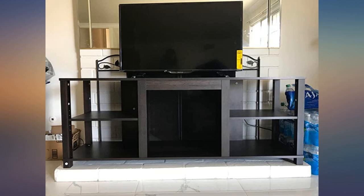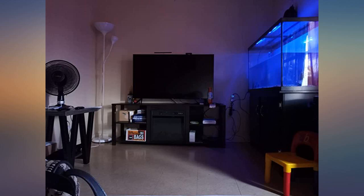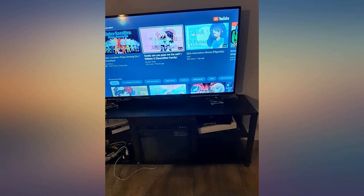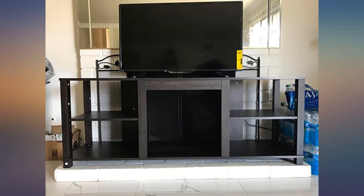The length and width of this TV stand are very suitable for my living room and the size of the TV set is also very suitable. The cabinets on both sides can also be adjusted according to needs. I'm very satisfied with the shopping experience.